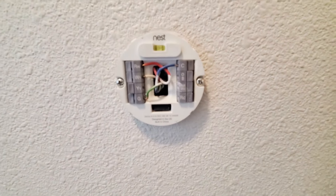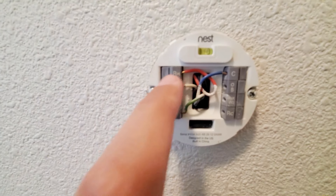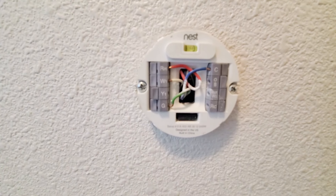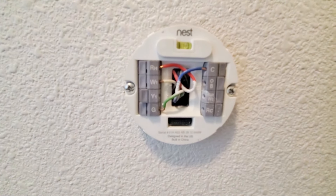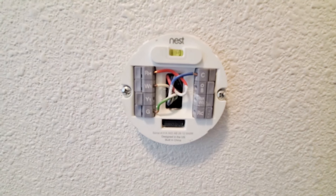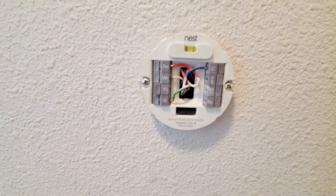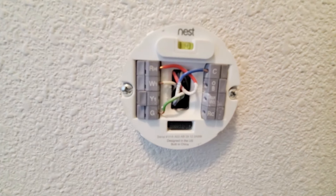Now if you notice that doesn't resolve your issue, the next thing to check is that your red wire right here is supplying power to your Nest. That red wire goes down to your HVAC system and it should be charging your Nest thermostat while it's plugged into the wall. If it isn't, you might have a blown fuse down at your HVAC system, so you want to make sure that the red wire is providing power.